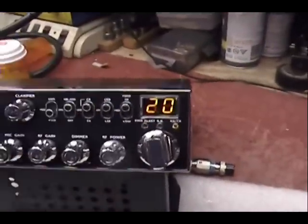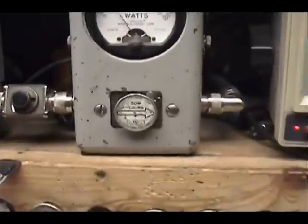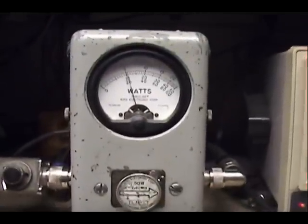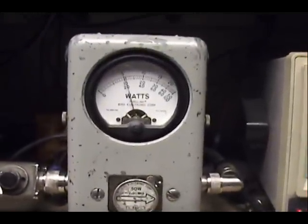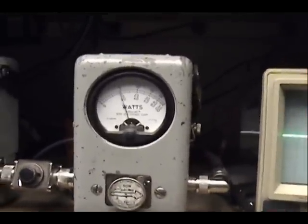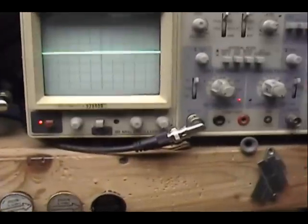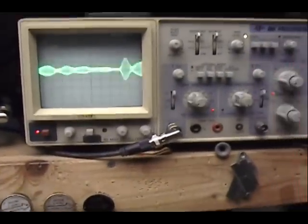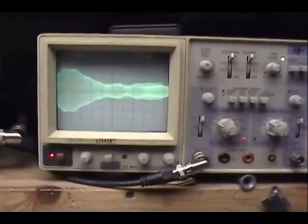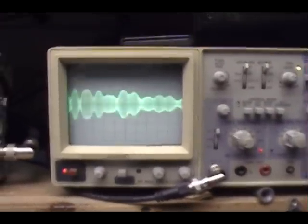Now we'll put her in sideband mode. Audio check. Same thing — 12 watts on sideband as well.